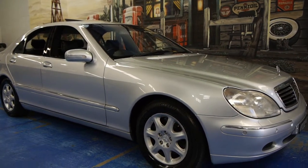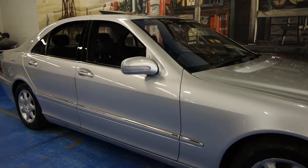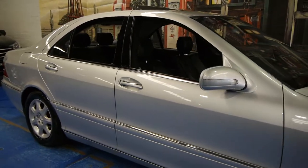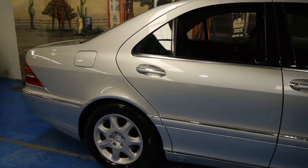Hi and welcome to the Old Timer Centre. My name is Philip Tarrant and today we have for you a 1999 Mercedes-Benz S430.